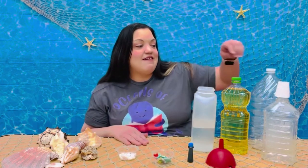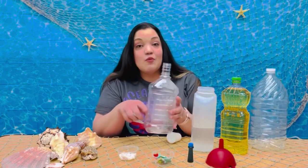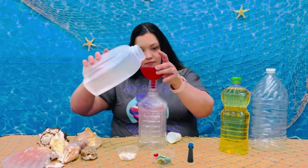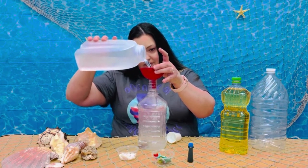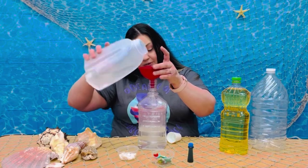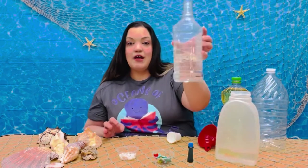Let's begin. Take your bottle and fill it a third of the way with water. If you don't have a funnel, you can just go ahead and pour it in without the funnel. That's about a third of the way filled.